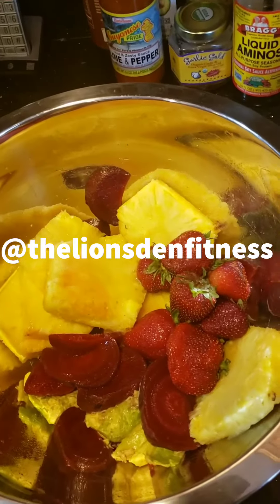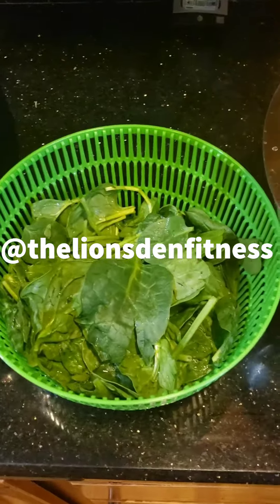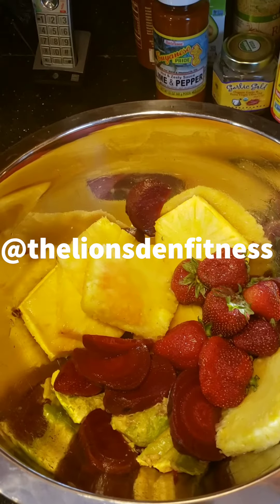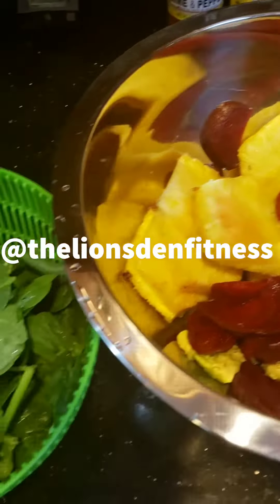Welcome everyone to another episode of Thirsty Thursday. We're going to be preparing a delicious smoothie. What I'm going to be having inside of this one that I'm making today is going to be strawberries, beets, pineapples, avocados, and over here I have freshly rinsed spinach.